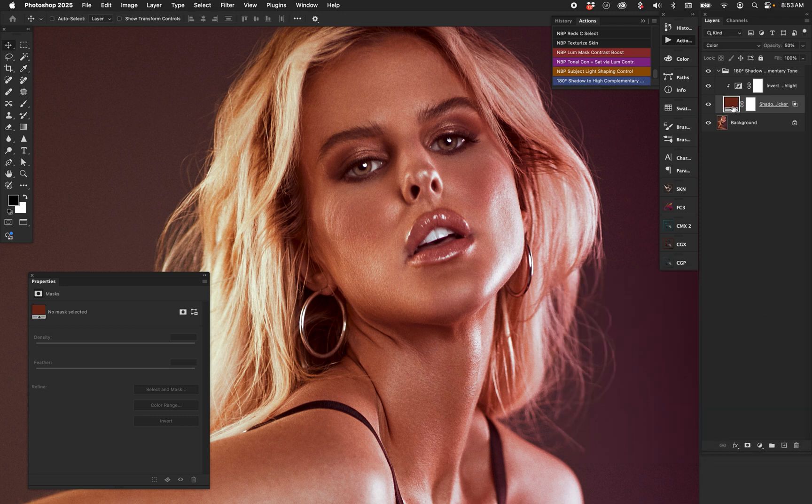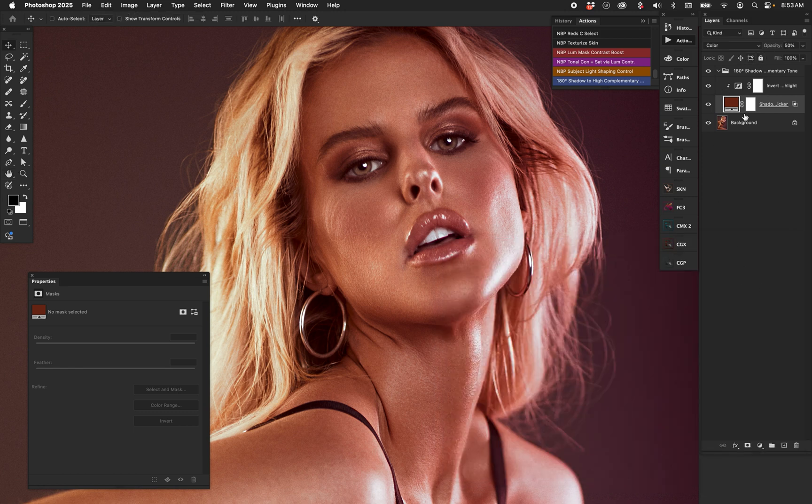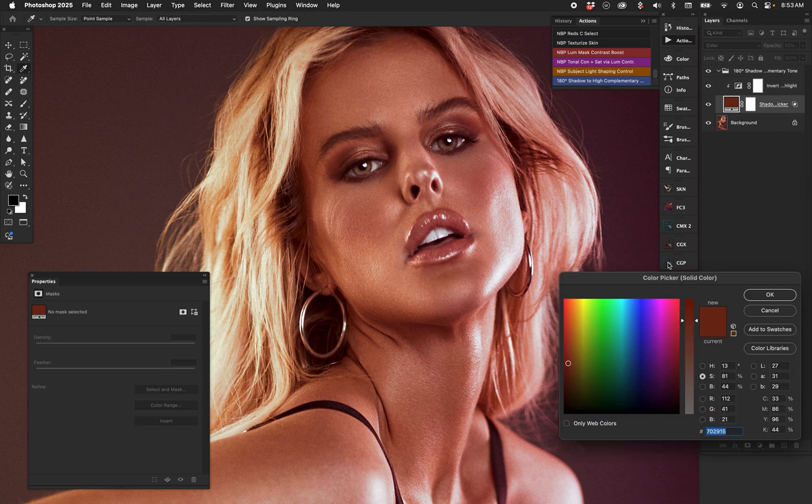Let me explain the action. This is the color picker — our shadow color we just selected, labeled as such, set to Color blend mode. Then we have it on Blend If, just like Dennis's video. This is a good default starting point you can play with, because every shot is going to be different. The entire layer is at 50% opacity, but crucially we have an Invert layer clipped down — you see the little arrow — giving you the complementary color to your shadow immediately, because an invert is a 180-degree hue shift.